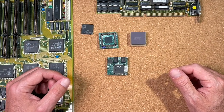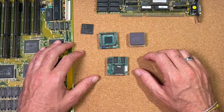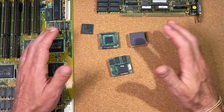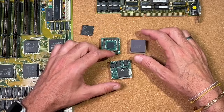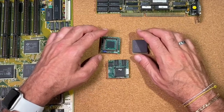Welcome back to the CPU Galaxy channel. After almost one month of an unplanned break, we are back with some interesting stuff. I planned a lot of cool videos for the rest of this year, so thanks to my loyal viewers for staying tuned. For today, we have some weird upgrade CPUs for 286 platforms. I got those parts donated from a viewer — thanks to Kale from Germany for sending these over.